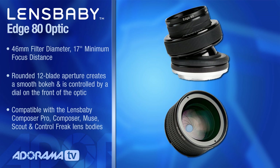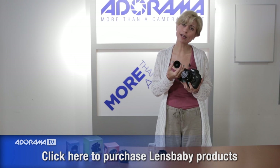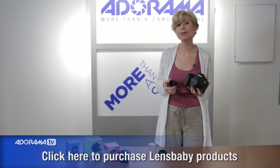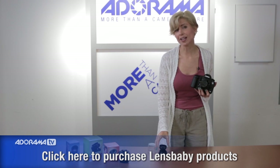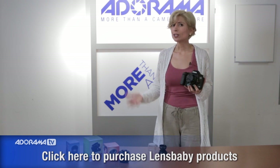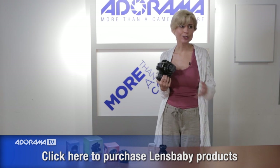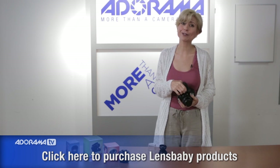All of the Lensbaby optics fit into the holders, so whether you have the Spark, the Composer Pro, or the other pieces, it's a full system with lots of accessories. It's a really versatile system and I love that, because you can get such great creative images. It really helps you push all of your boundaries and get amazing things for your clients and for yourself.